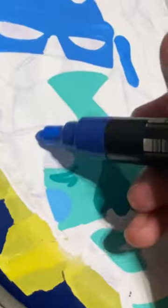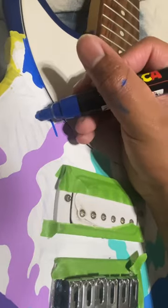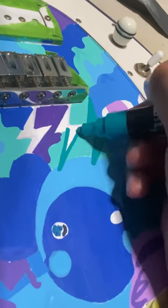Sketching took a minute so let's just skip to the coloring. Sadly I'm going to have to split this into two parts, but if you want to see the second part where I ink and finish it, make sure to comment, like, and subscribe.